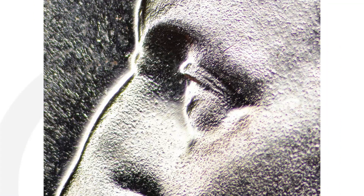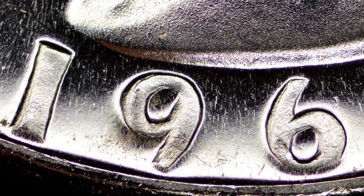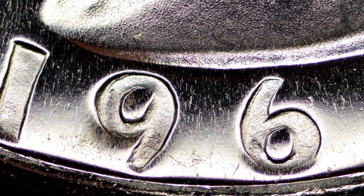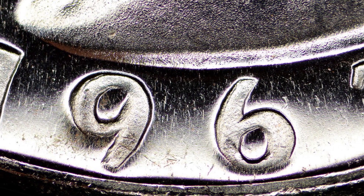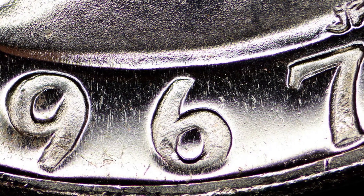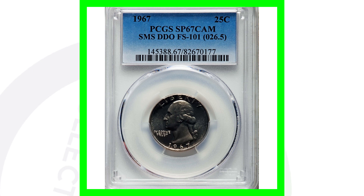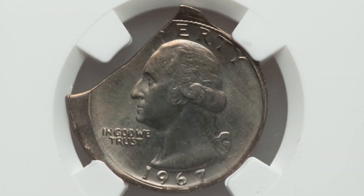You can also look for that doubling on Washington himself, as well as the other lettering — the motto IN GOD WE TRUST and even the date 1967 itself. You can do that with USB coin microscopes; I do have those available on couchcollectibles.com. This coin sold for over $275.